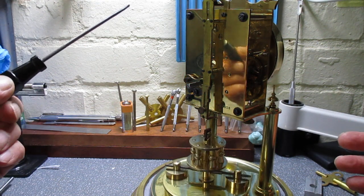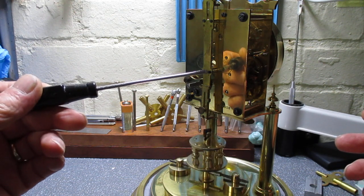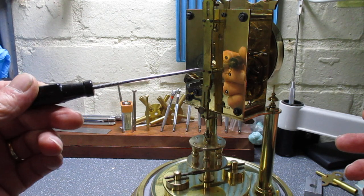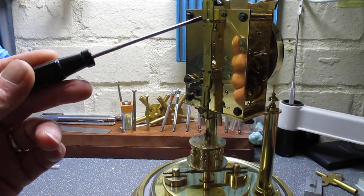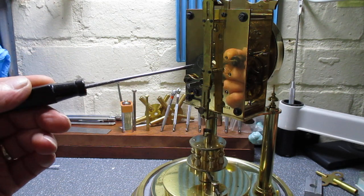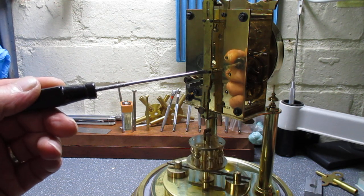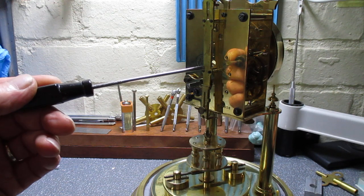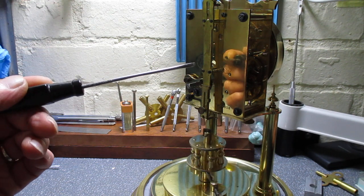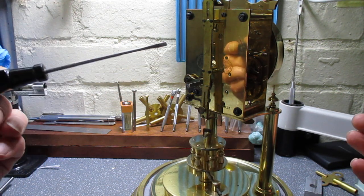When it came in there was a screw missing here. You can see it's a very slightly different colour to the other three, but it's difficult to get them to match because these have been blued a long time ago and this one was blued just a couple of weeks ago. It wasn't detrimental to the running of the clock — it just means that now there's nothing missing. It's all as it should be.